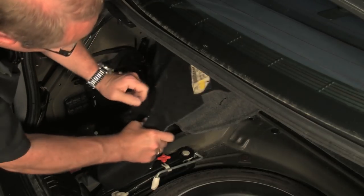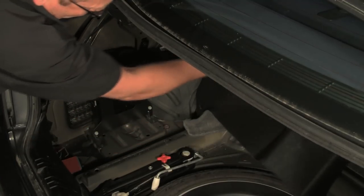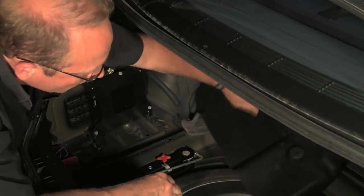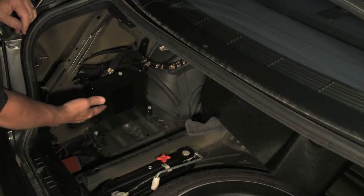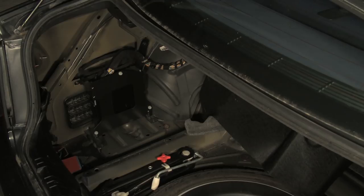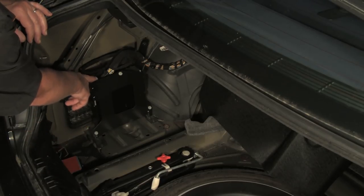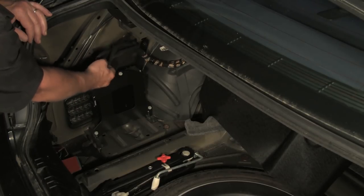Now we don't have to physically remove the whole thing — we'll just move it out of the way to a point where it's out of the way enough and the camera can still see. Now this is the area where we have the radio amplifier. And if we had a CD changer in the car, it would be mounted right here as well. With everything uncovered, we can access the wiring, which on this vehicle is right behind the amplifier. This is the harness we're looking for.